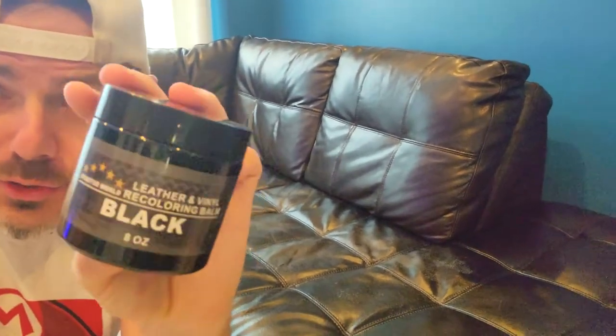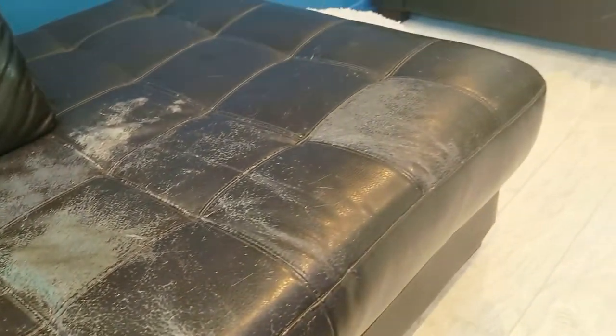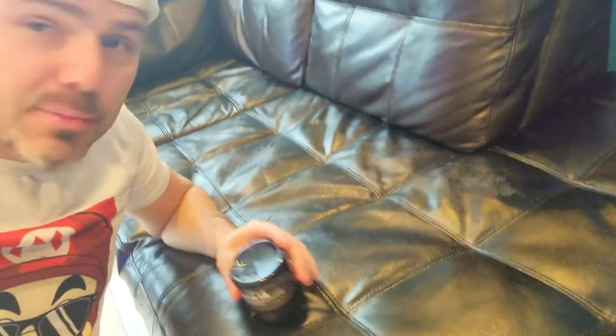What's going on guys — if you have a damaged leather couch, vinyl couch, shoes, or purses that you love but don't want to replace, today's video is for you. This is a black vinyl and leather recoloring balm. We had a couch here that was just damaged beyond repair — we were going to throw it out and buy new ones, but I came across this product and wanted to try it. I'm happy to say it worked. Today I'm going to show you exactly how to apply it, how many layers we used, and how to restore your couch.